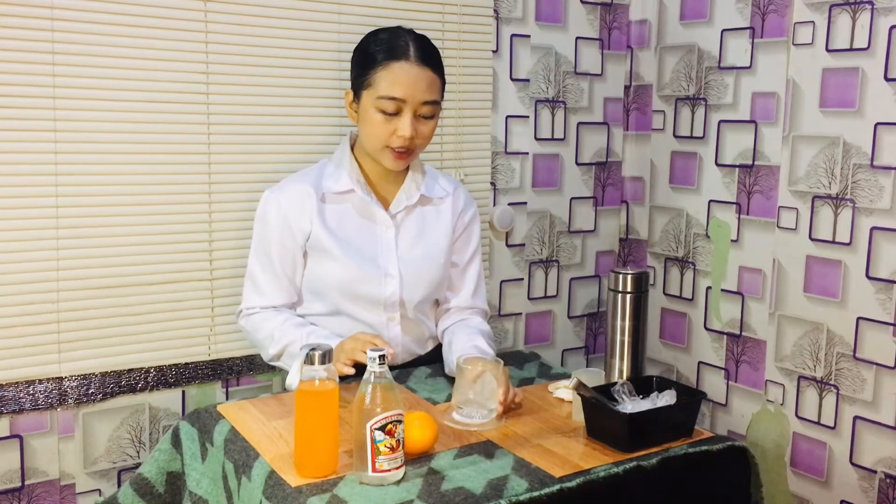For my standard recipe, the ingredients we will need are: 60 ml of Ginebra San Miguel Gin, 60 ml of Orange Juice, and 1 scoop of ice. For the glass, I will be using the Lowball Glass or the Old Fashioned Glass. For the garnish, I used 1 piece of orange. And for the procedure, it is only Shake and Strain.